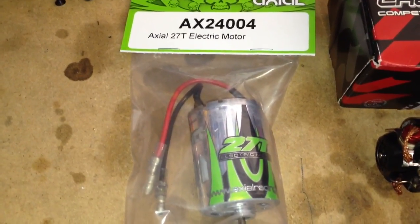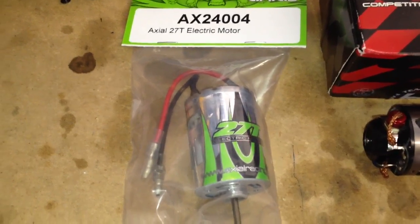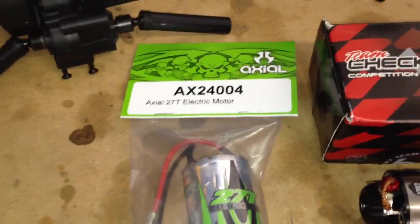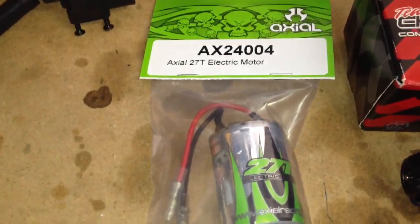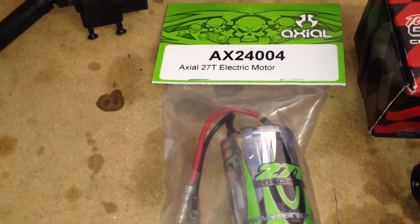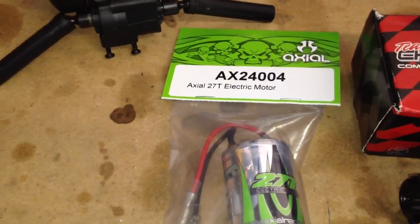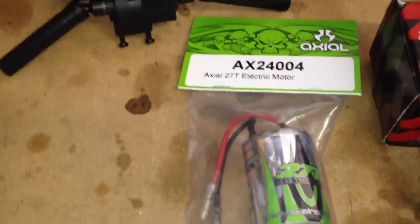This is a 27 turn electric motor, and as I am learning all of this stuff with brushed motors — turns versus KV and all this other stuff — I've pretty much run only brushless motors up till this point. I've had brush motors and always upgraded them to brushless, because that's kind of the industry standard right now. But in crawling, you do not want a brushless motor due to cogging at very low speeds, and it affects torque.